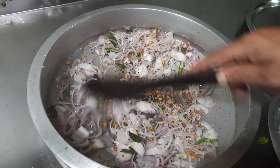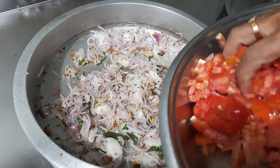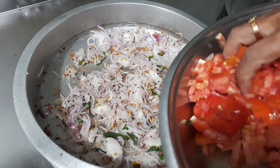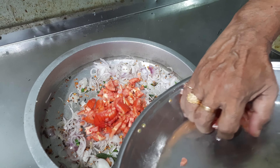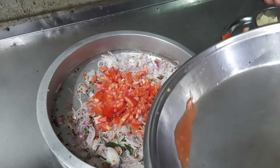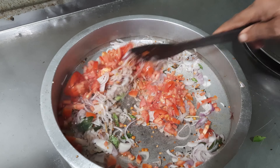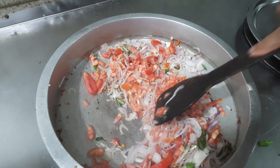I'm going to make a tomato like this. We'll make a tomato like this, and this will be full of oil.